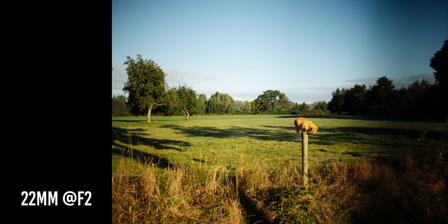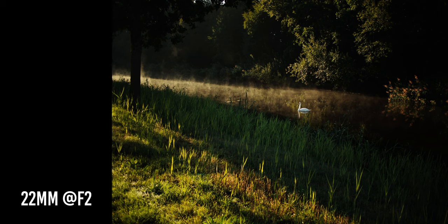The second reason why you should consider this kit is about price and availability. This camera is not being produced anymore by Canon, but the used market is flooded with these cameras and it's really affordable. Here in Europe it's going for around 250-300 euros, and the 22mm lens is going for around 100 euros. So with 350-400 euros you can have a serious camera system with a 24-megapixel APS-C sensor that is this small and lightweight.